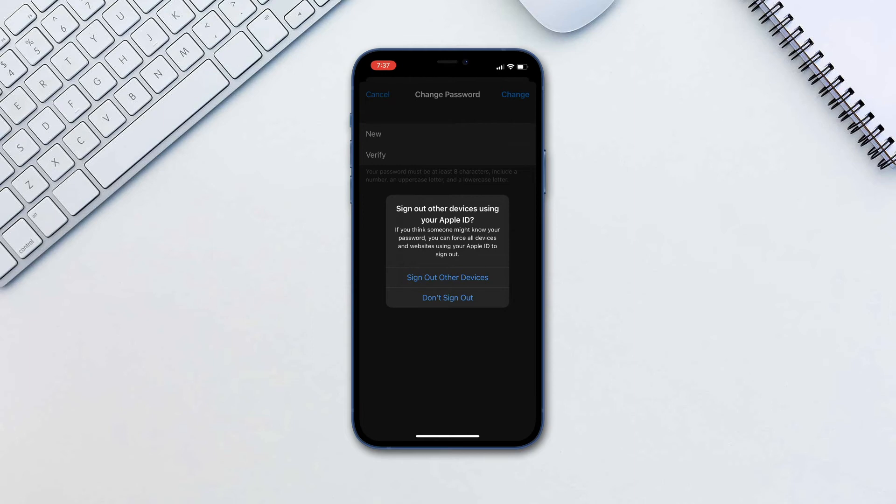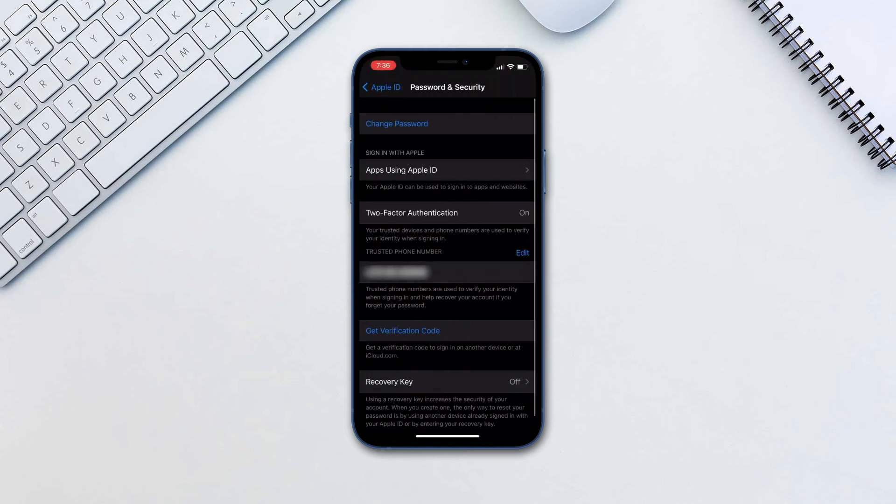We will tap Do not sign out. Now all you have to do is wait a few minutes for verification to complete. It is that simple.